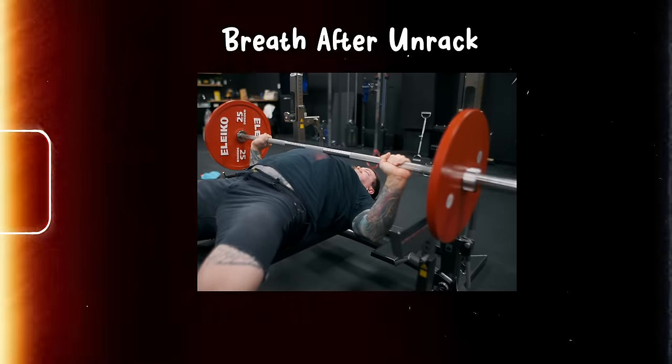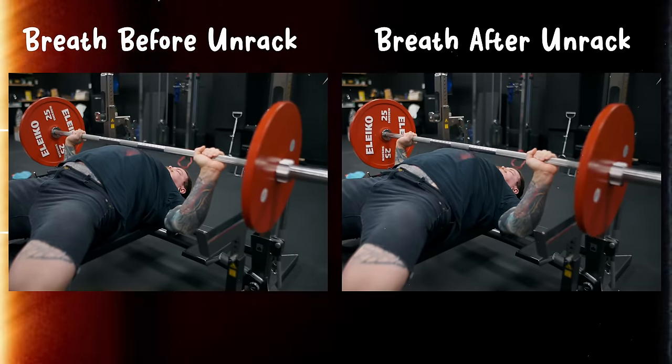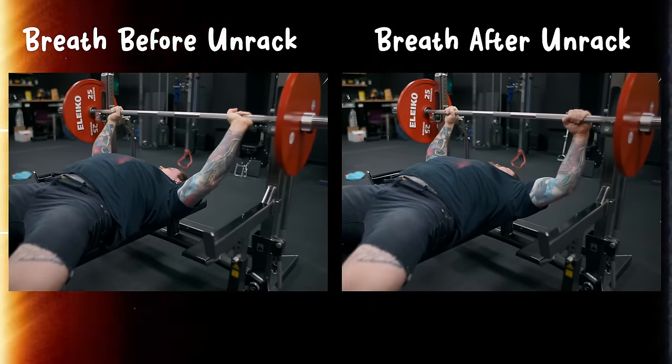My general recommendation is to take your breath before you unrack and breathe again after you re-rack. Obviously I don't want you to hold your breath until you pass out — if you're doing a set of 10, breathe after five reps at lockout, regain your position, take your breath again, and finish the rest of the set. On higher rep sets it's also okay to breathe between reps; just try to make sure you're holding air pressure in while actually performing the movement.